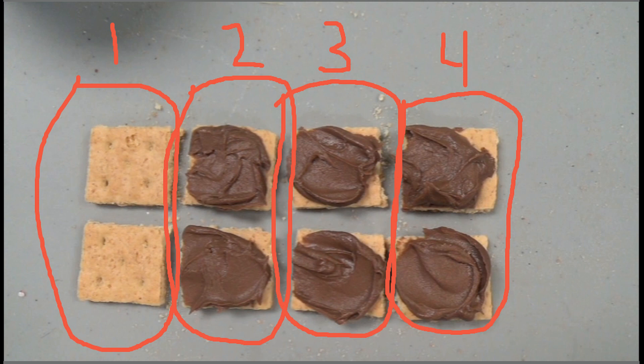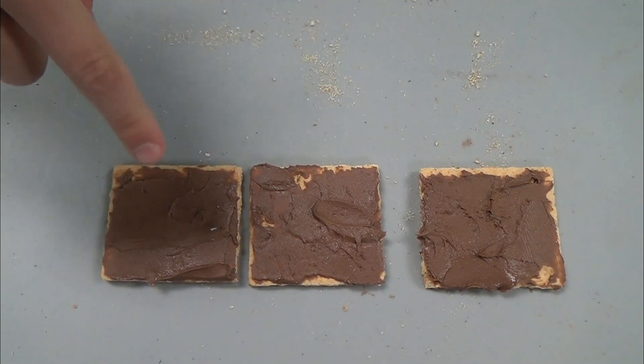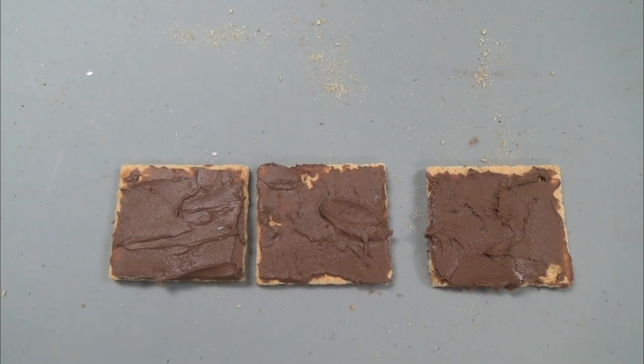Right again. I still want more than just one whole graham cracker. Okay, let's think about what we have learned so far about fractions. What fraction of the graham cracker is this? That's easy — that is one half of the graham cracker.